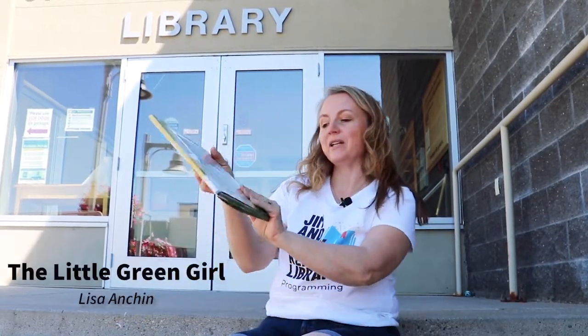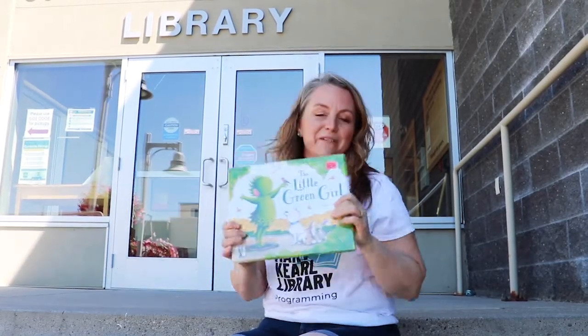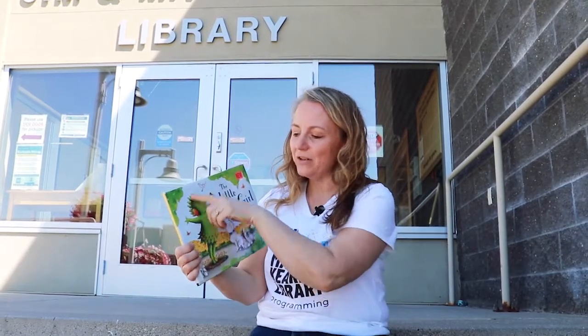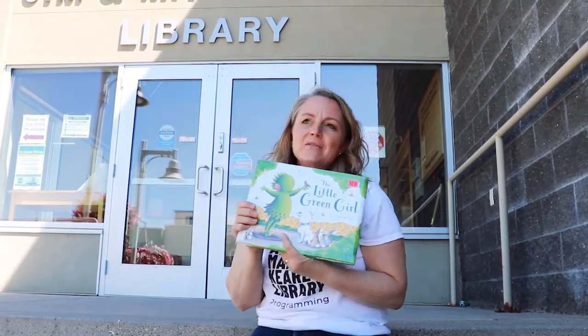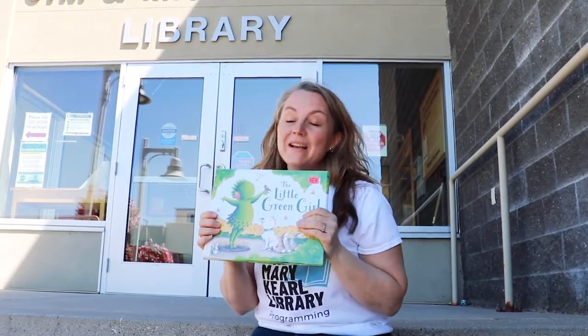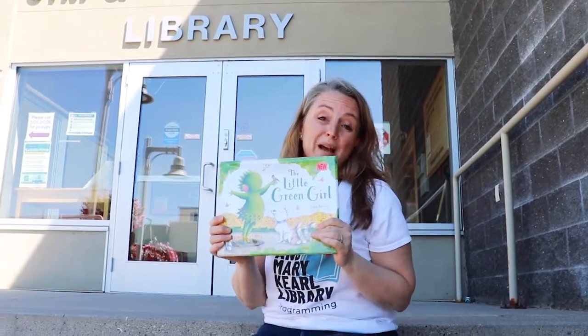The Little Green Girl by Lisa Anchin is a really fun new book in our library collection. It's about a little plant girl and how she wants to see the world. Her owner takes her all over the world, but she also finds that she really loves her own backyard as well. This is a great new book.